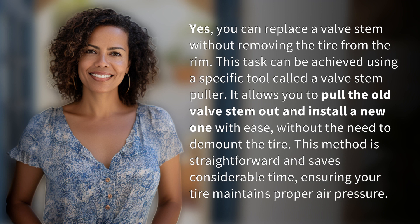This method is straightforward and saves considerable time, ensuring your tire maintains proper air pressure.